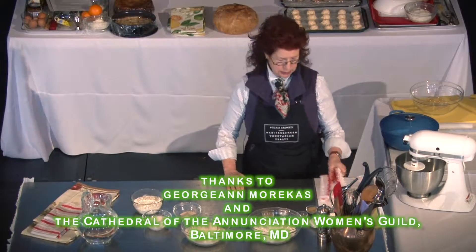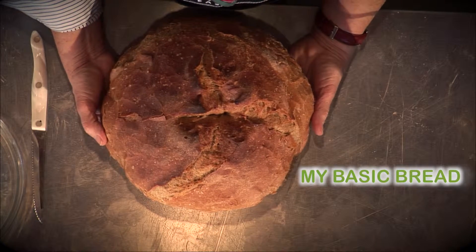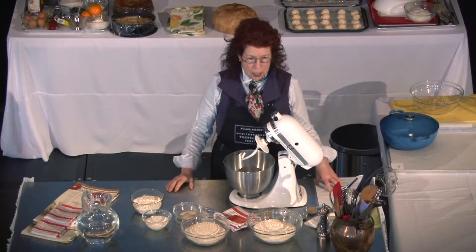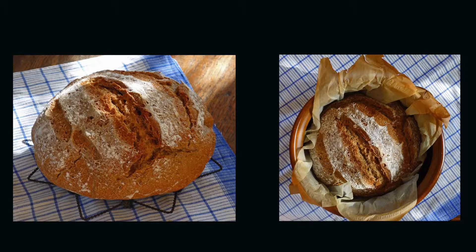I'm going to show you how I make this bread that you tasted, which I call my basic bread. Recipes are not written in stone — this is just a start for you to do your own combination. As I tell you, I'm not a professional, neither chef nor baker.